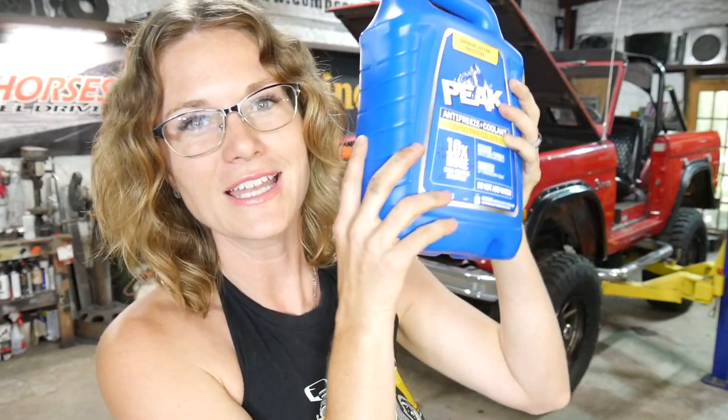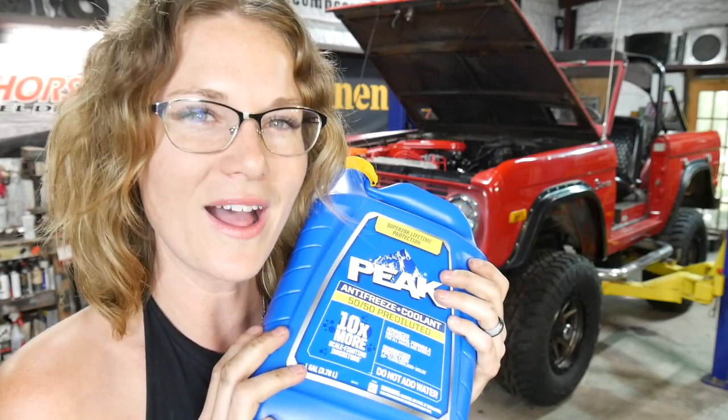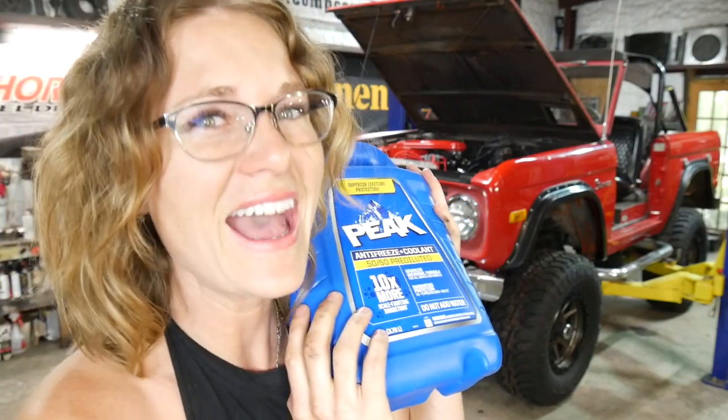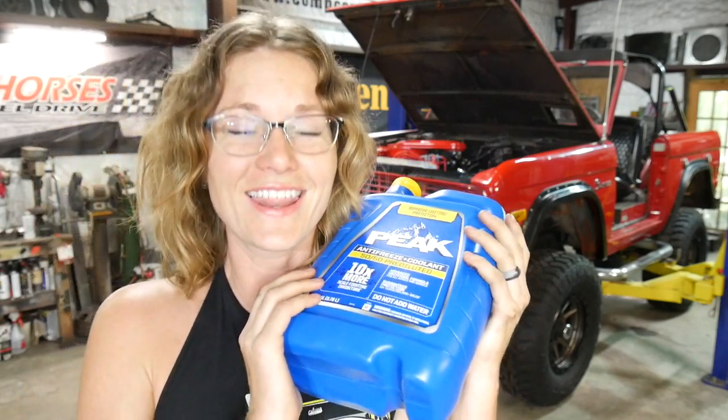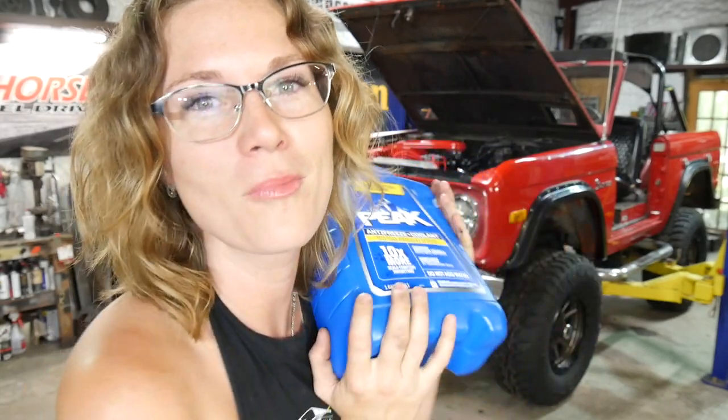I think we better get busy dumping it in that radiator. P.S. they have a rebate going on right now — when you buy a gallon jug, you get 7 bucks back, which is around half your money back. That's rad. Now you have no reason not to go buy yourself some.